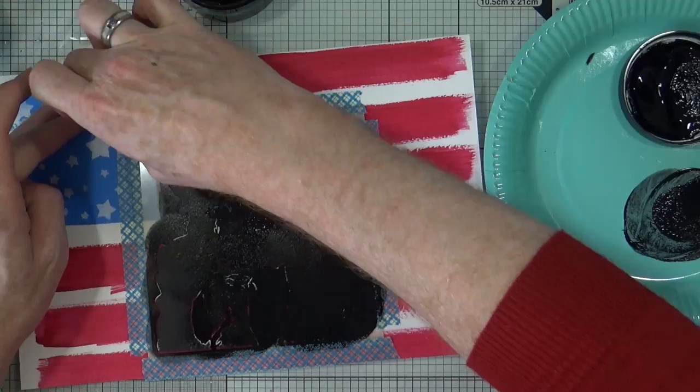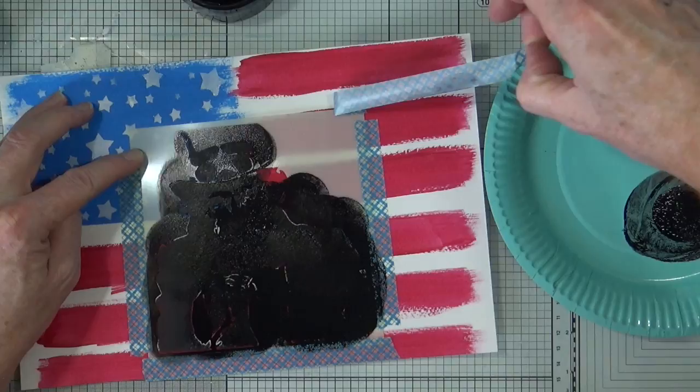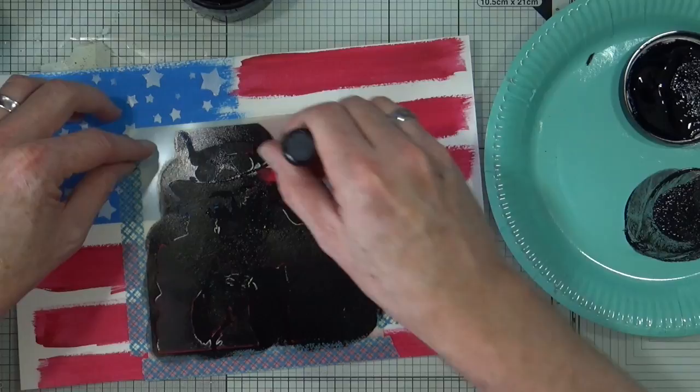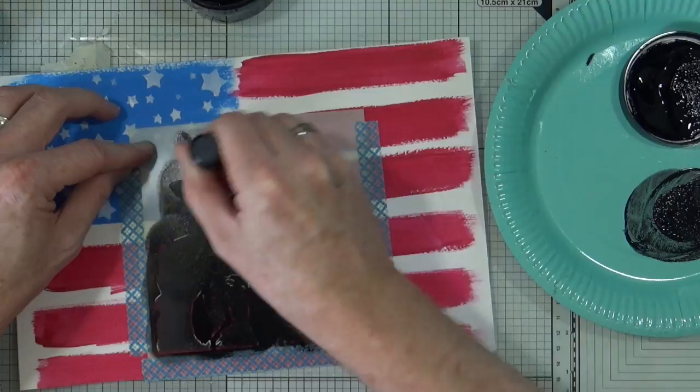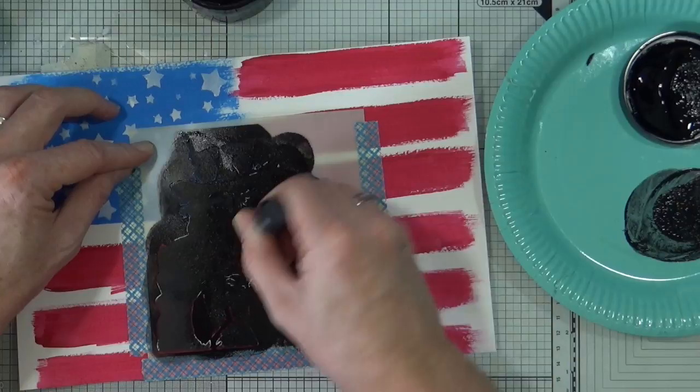And I'm hoping that has worked — we'll soon find out. So we'll peel off the washi tape from the top, very very gently. And I've just noticed I've missed a bit — there you go, you see.